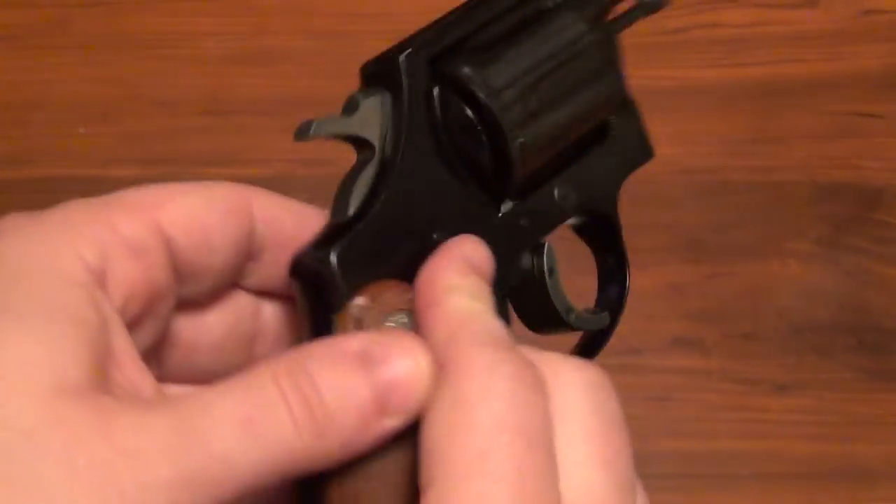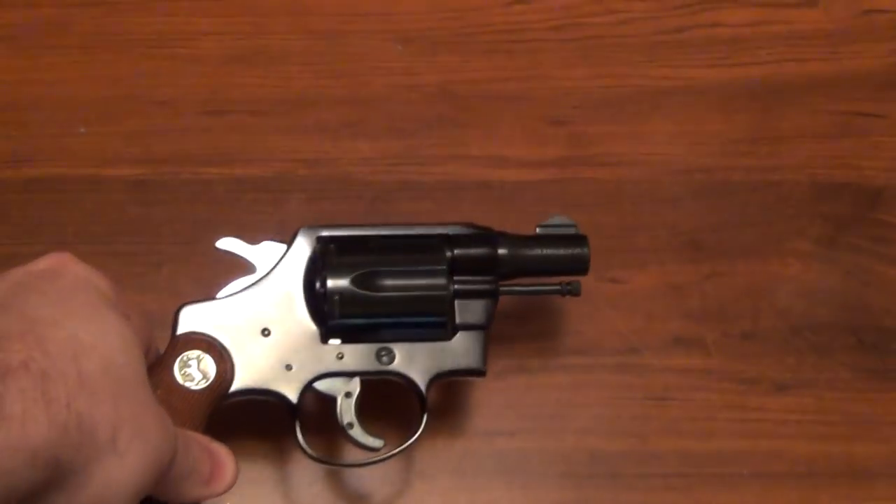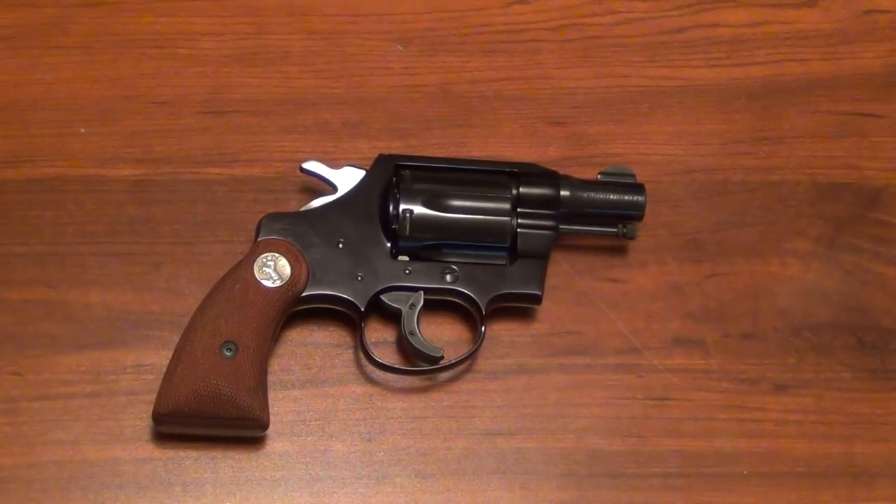So there it is — a very quick review on a Colt Agent. Thanks for watching.